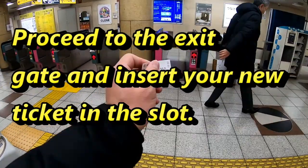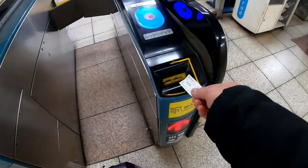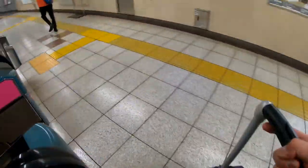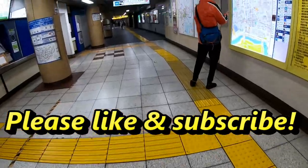You're gonna exit over there. Just put your ticket in here and the door is open. That's how to use the fare adjustment, and this is in the Tokyo metro. Thanks for watching guys. Bye.